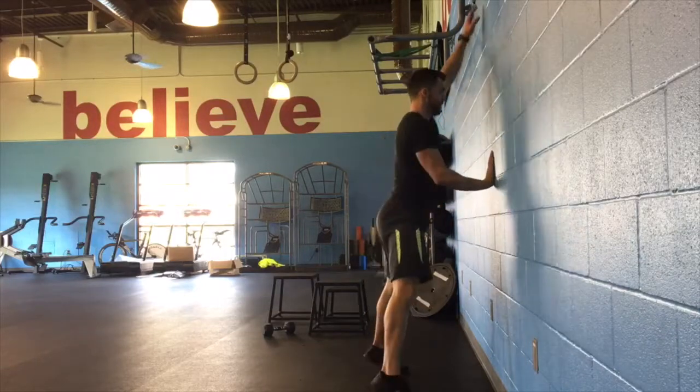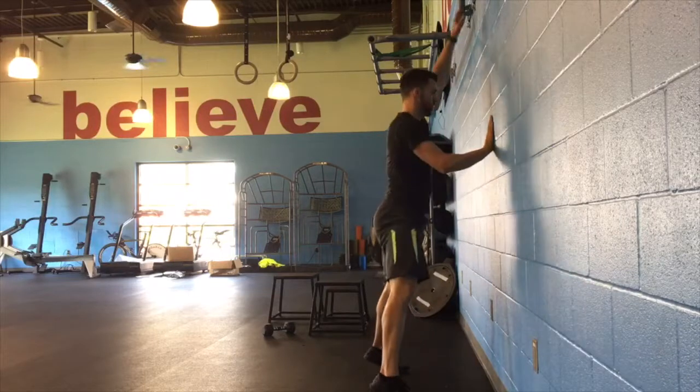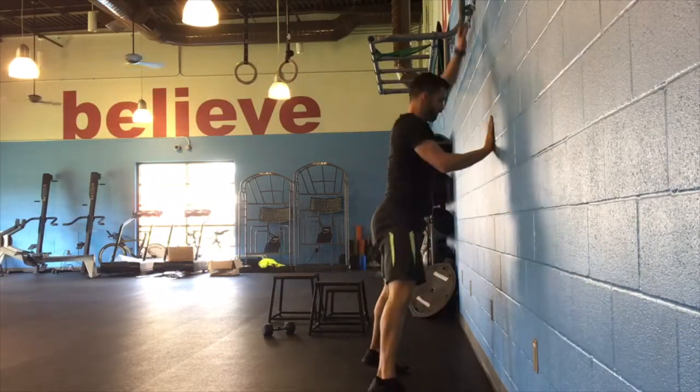For the staggered wall squat, start with a slight staggered stance, so one foot will be slightly closer to the wall than the other. Toes are going to be pointed out just a little bit for this exercise.